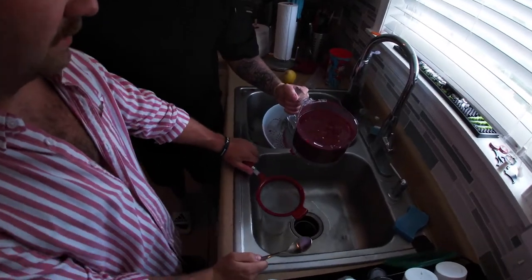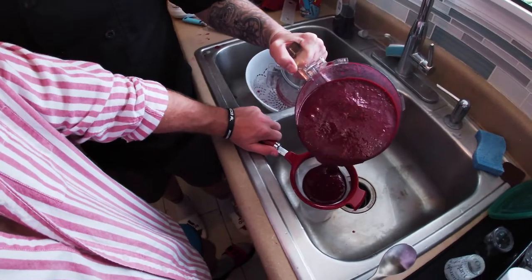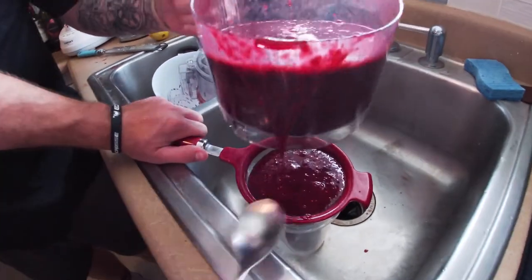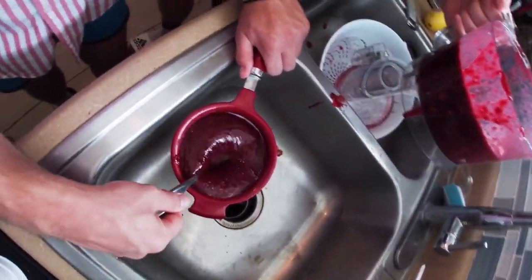Now that we have this purée, we have to put the pure liquid into a little strainer. We're going to use the spoon to try and push it through the bottom.